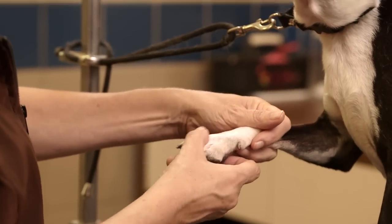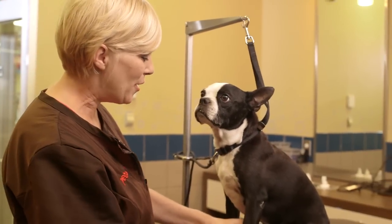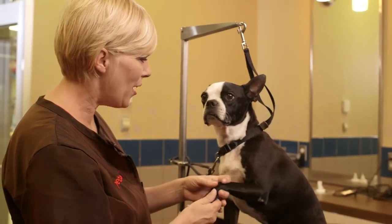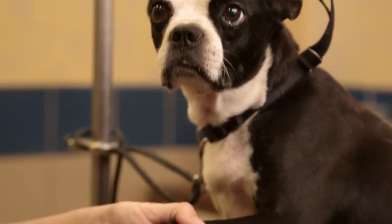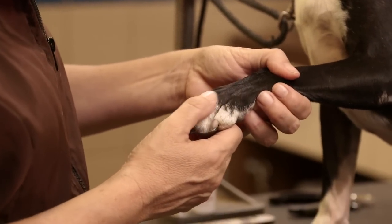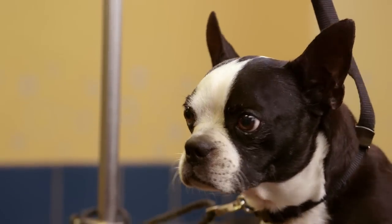We want to begin with getting your dog accustomed to having his nails cut. We're going to start with massaging the feet gently, playing with them and just seeing how he acts. If he reacts to it, we want to stop and give him a day or two to get accustomed to it. Once he's past that, we're ready to get going. Let's start by putting a collar and leash on him.